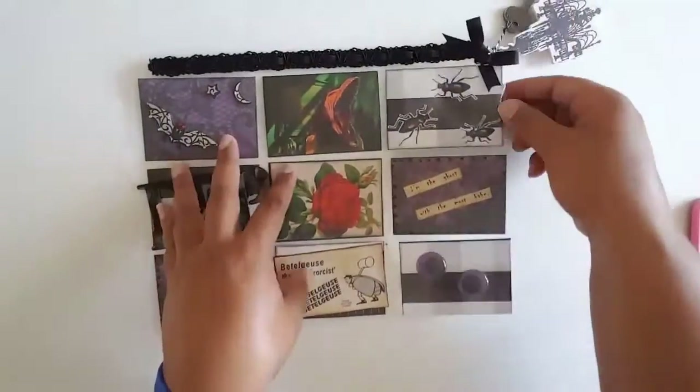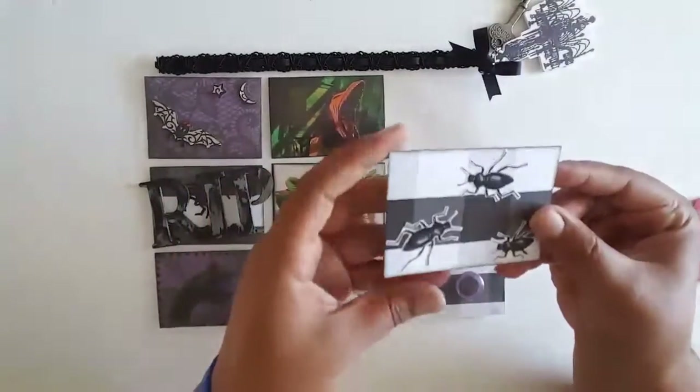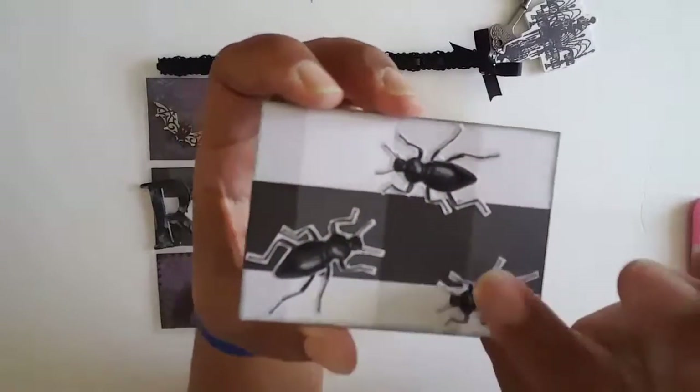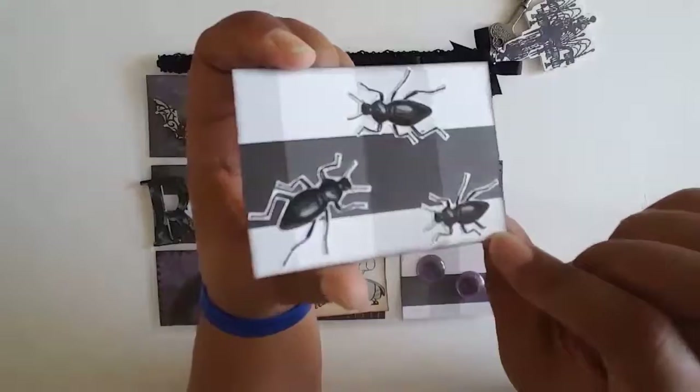Up at the top I have three beetles, because obviously you're supposed to say Beetlejuice three times and that's when he comes. So I put three beetles there, and I covered all three of them in glossy accents so they're kind of shiny.